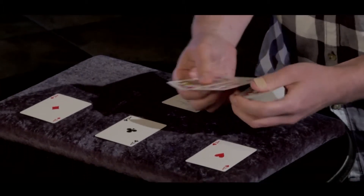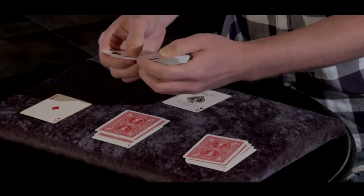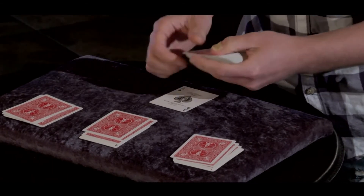The idea is that three odd cards go on top of each ace. So we have three there, three on top of the ace of clubs, three on top of the ace of diamonds, and then three on top of our last ace, the ace of spades.